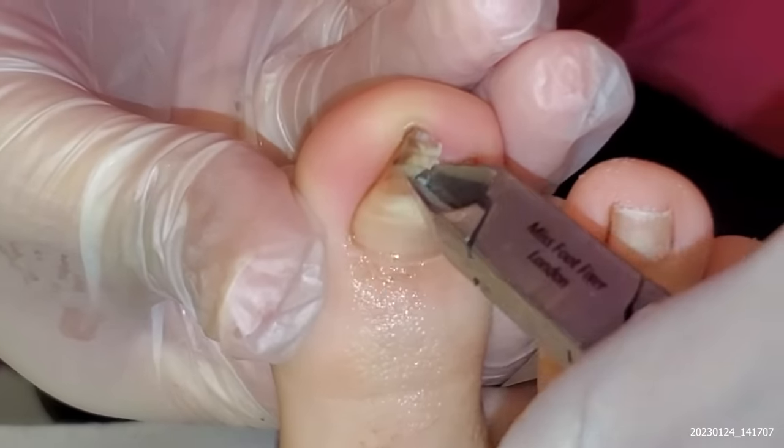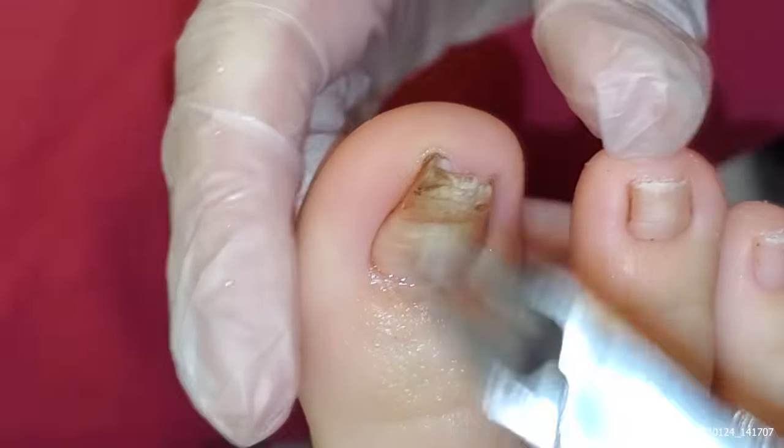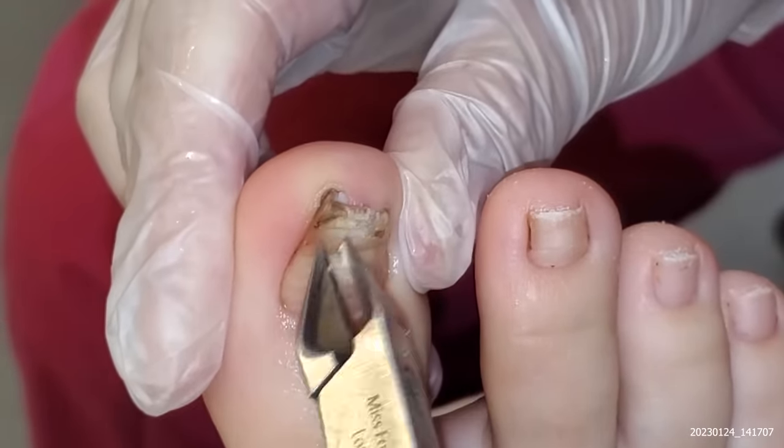And then I'm just gonna go across. Now, on the internet it tells you, oh, don't cut down. But with this type of nail it needs to be cut down, because you can't get to the roots of it.